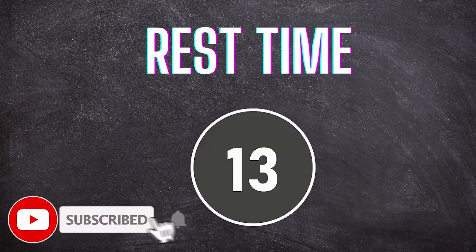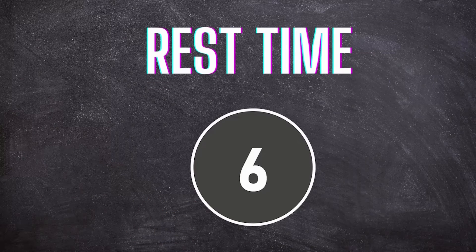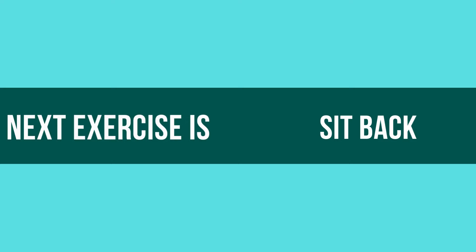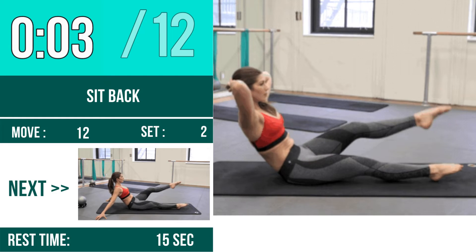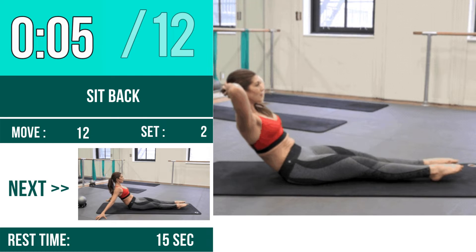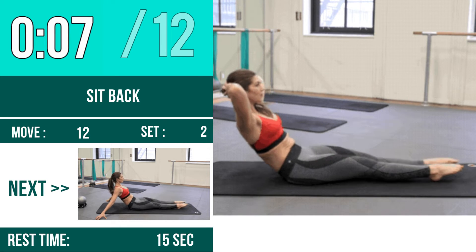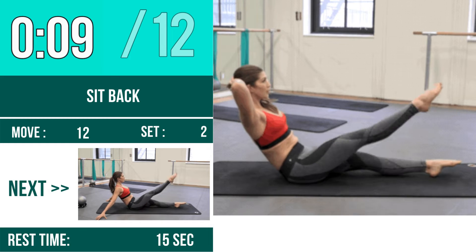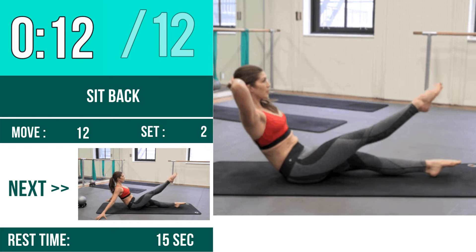Rest Time. Next Exercise is Sit Back. Rest Time.